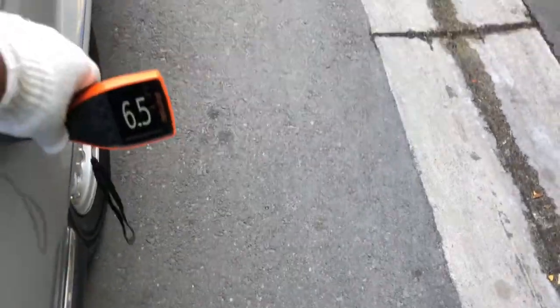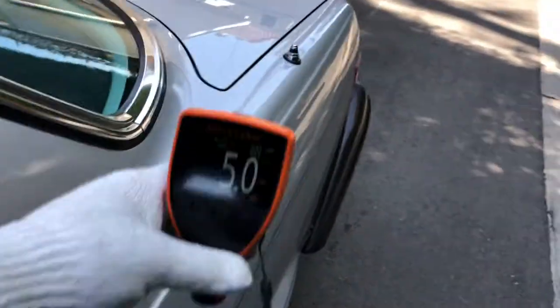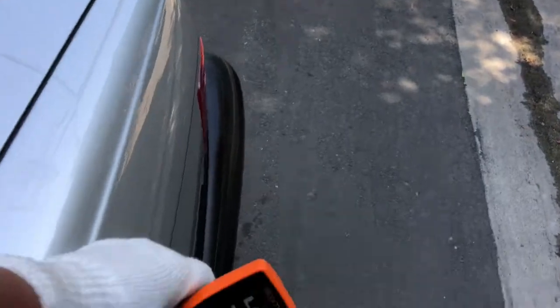You can see some cracking in the paint again, but it's pretty hard to notice. Readings are 6.5, 4.5, and 5.5.